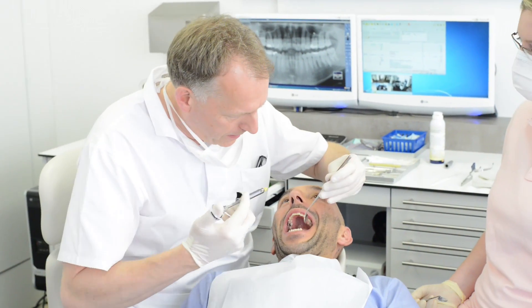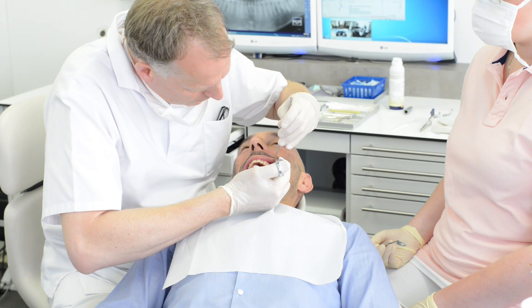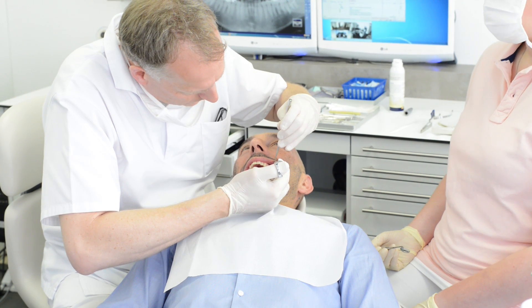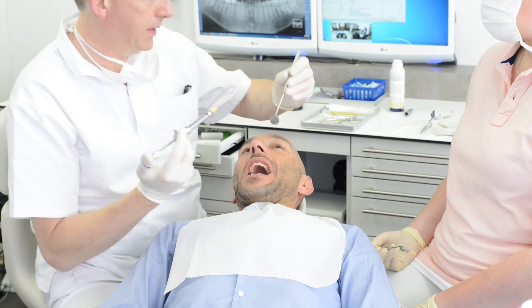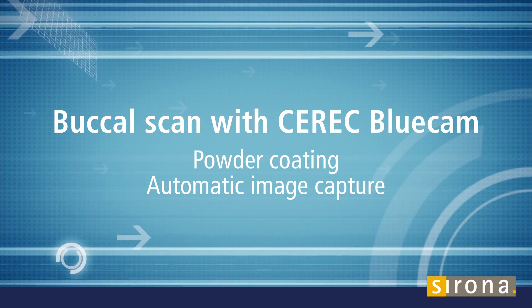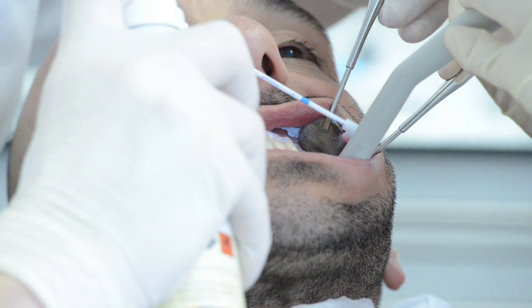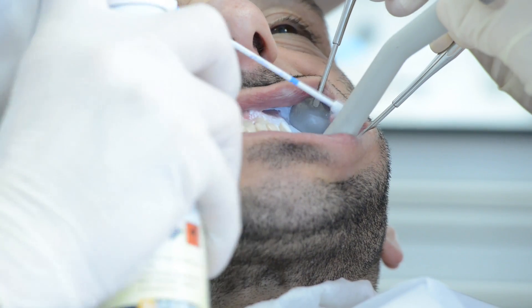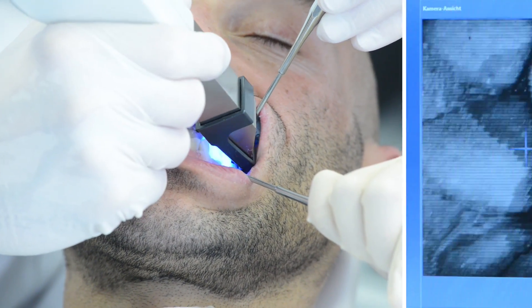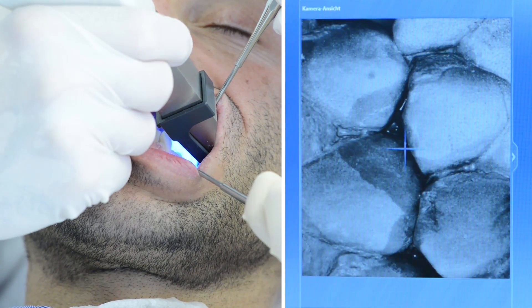While waiting for the injection to take effect and before the patient feels any numbness, we proceed with the buccal scan, highlighting the differences in basic use between the two cameras. The BlueCam requires powder as a contrast agent. The camera automatically detects the right moment to trigger the image, which results in a highly precise virtual 3D model.